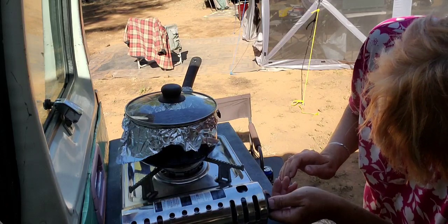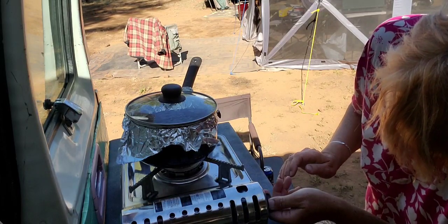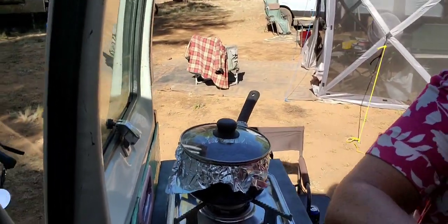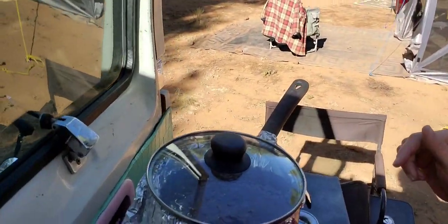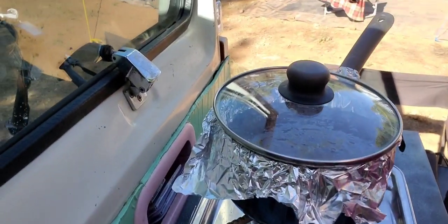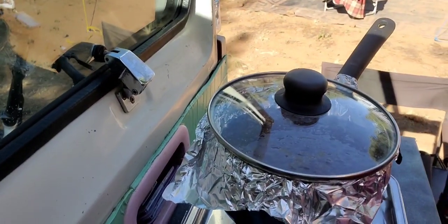I can't really see anything because it's in the shadow. So that'll sit for a half hour or so — I'll come back and show you when it's almost done. It does cook good, very good. I've made many of these cakes.